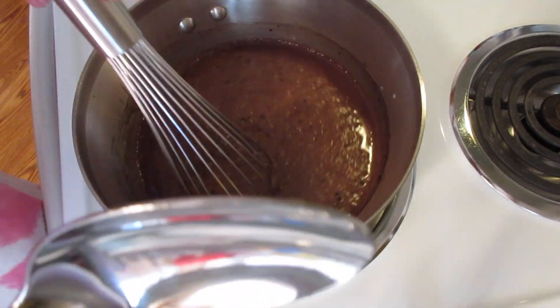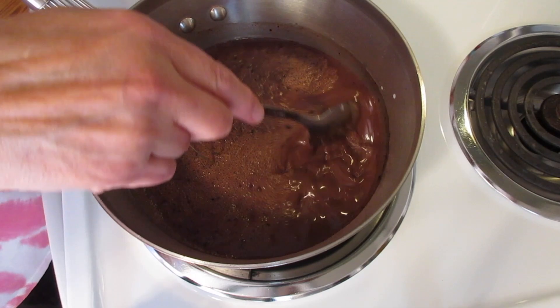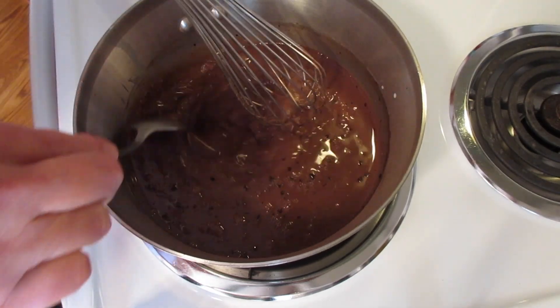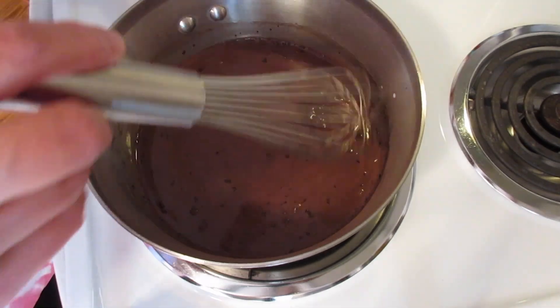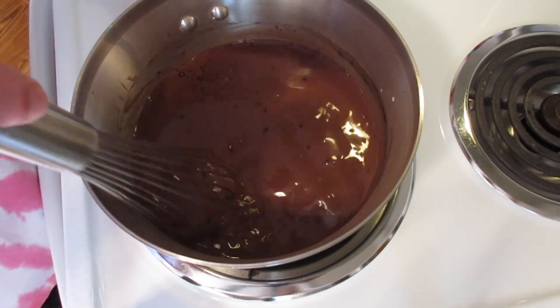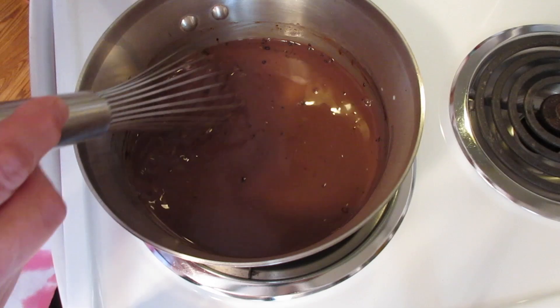With a large spoon I like to go around the edges, the bottom edges of our ingredients, to make sure there's no sugar or cocoa in the corners. You want to get it off the edge of your pan — make sure you get all your ingredients into the liquid. Continue stirring until it comes to a boil.